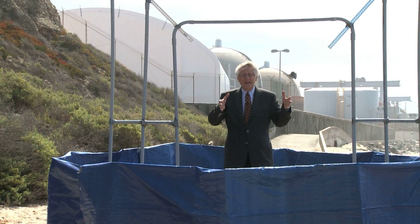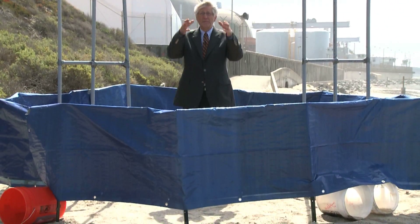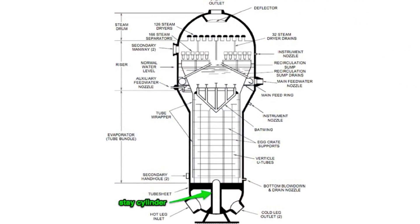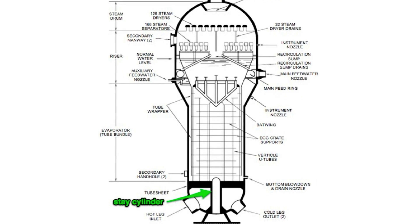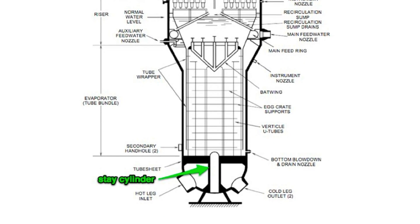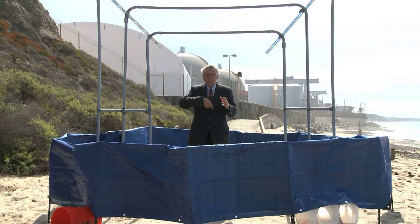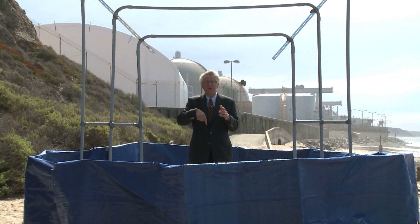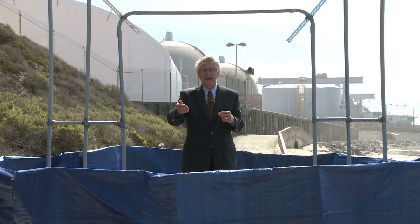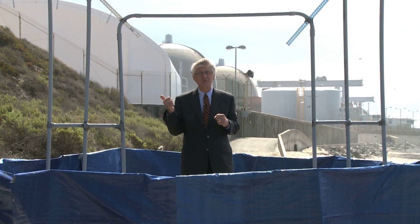Right where I'm standing, right in the middle of this tube sheet, down below was a massive pillar called a stay cylinder. San Onofre decided to get rid of that massive pillar to cram more tubes into the steam generator — instead of 9,300, they got 9,700 tubes. By removing it, more tubes meant they could get more heat out and more electricity out, but it also changed the flow inside the nuclear steam generator.